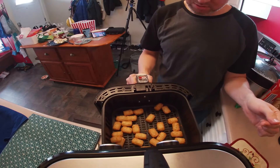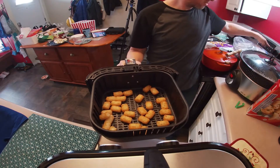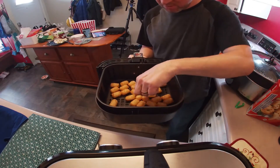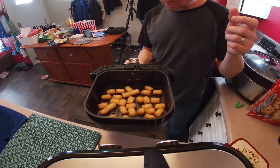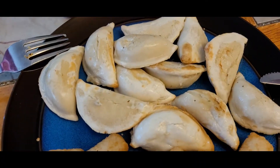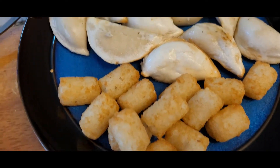Pull those out — there's the timer. Shake those around. It is hot in there. I think they're done. So there we go — our pierogies, nice and crispy, and our tater tots, also nice and crispy. 5 minutes each.